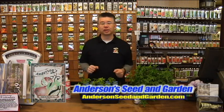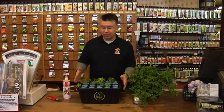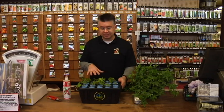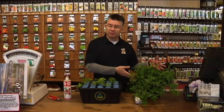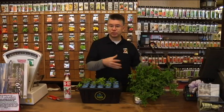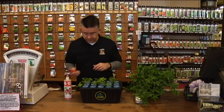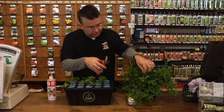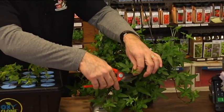We've been hard at work here at Anderson Seed and Garden propagating plants in our oxyclone cloning system — basically a hydroponic system. There's a water bath in here. You take cuttings off of a parent plant and you can turn those cuttings into individual plants, so it's really easy to do. You take your pruners and make a little cutting off of your parent plant, and you can do this with all kinds of different plants.